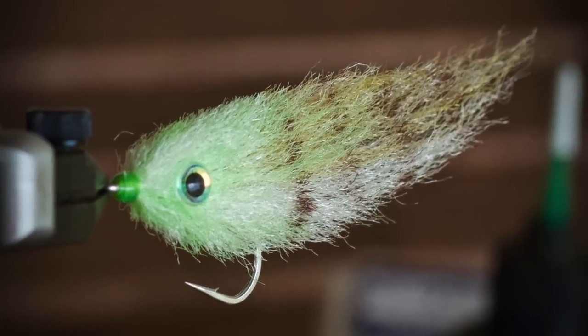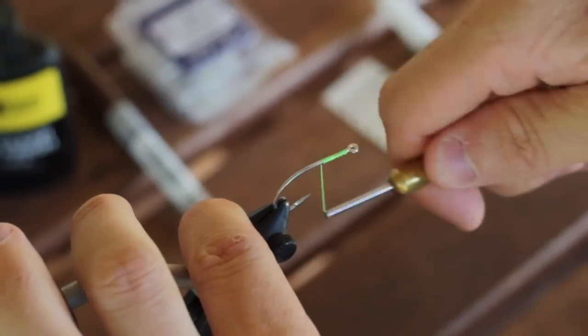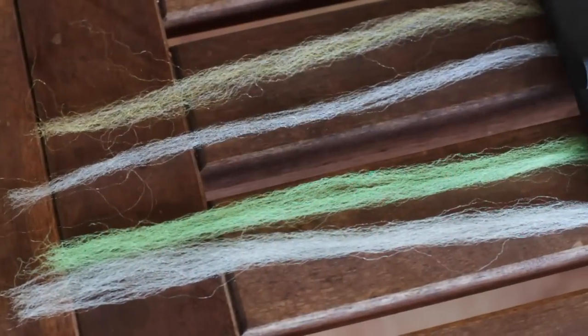Today we're going to talk about stacking EP fibers in order to create a floating minnow pattern that's going to do really well. A big part of tying this fly is selecting your fibers in the right proportions and how you secure them to the hook shank. We're going to be using three different color fibers for this pattern.